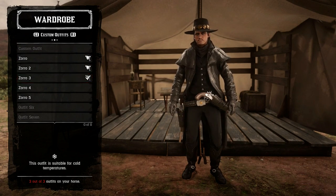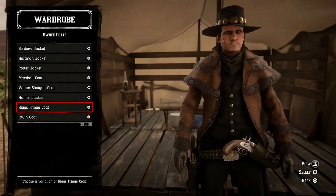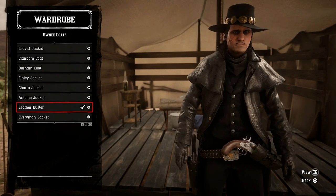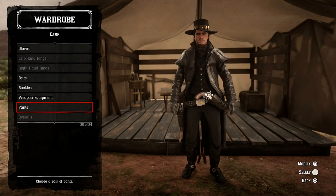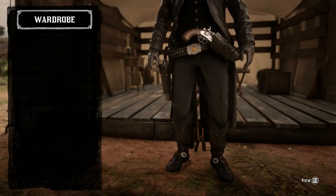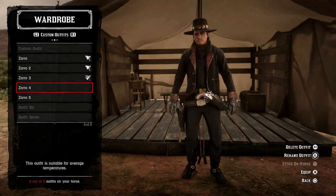Outfit number three is the same as outfit number two, but all I've done is change the coat to a leather duster. I've also changed the pants to tuxedo pants — though you can use bandito black ones if you prefer. I just thought I'd try something different since everything else is the same.